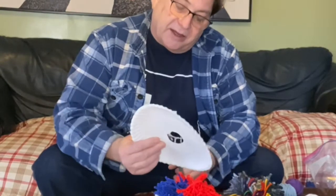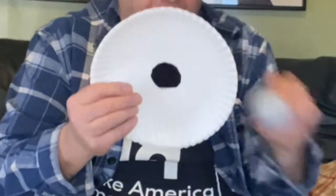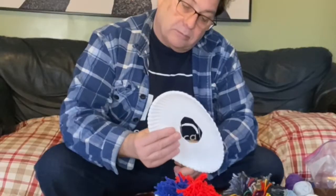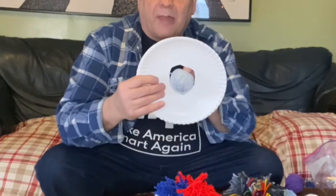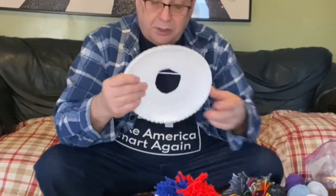I just typically eye it and cut around until it looks about right. So this ball of yarn won't fit through, so I need to go a little larger — that'll work. As long as all the balls of yarn can fit through, we're good. Make sure you have the same size hole on the other paper plate.